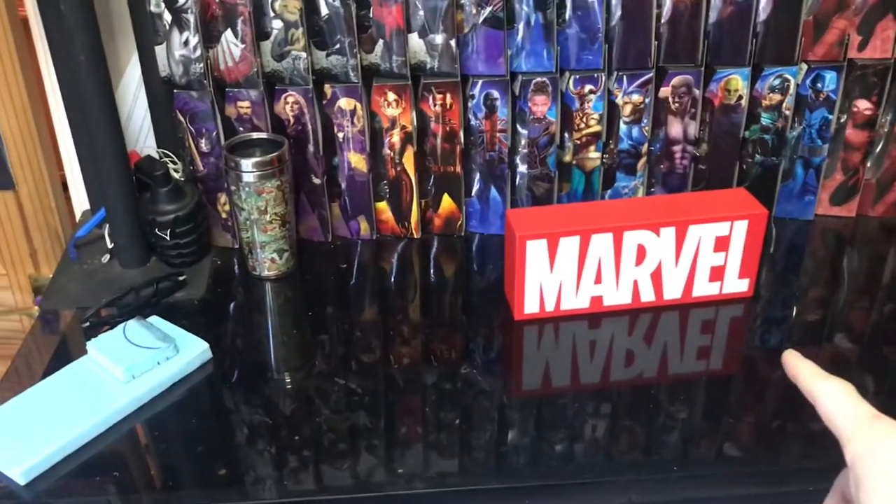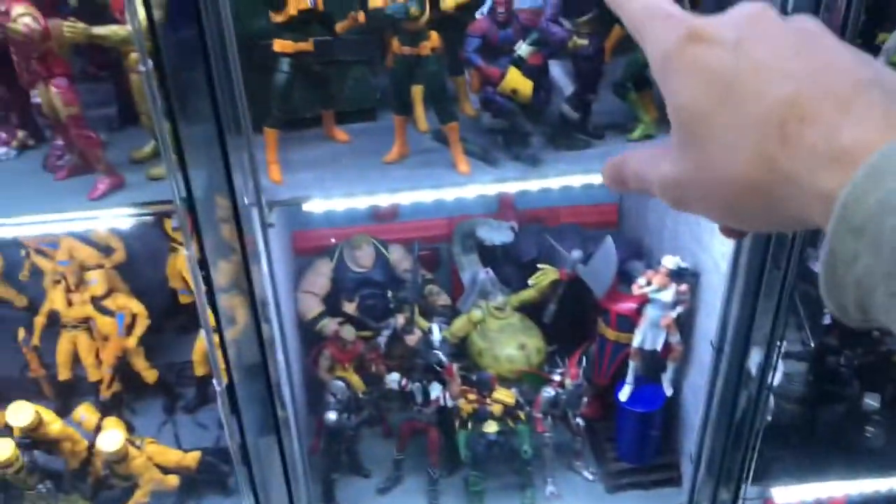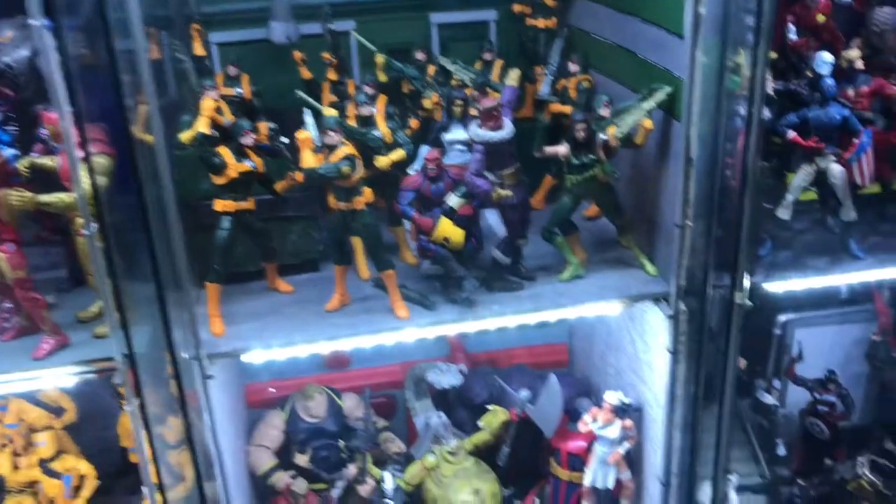So while I'm still waiting for the base for that to dry, I'm going to change that Punisher diorama armor with the Hydra diorama, so I'll just swap them round now.